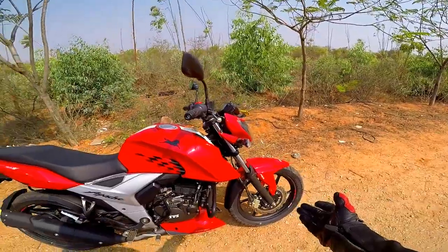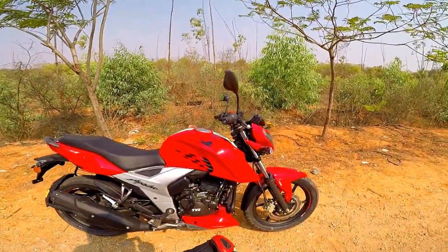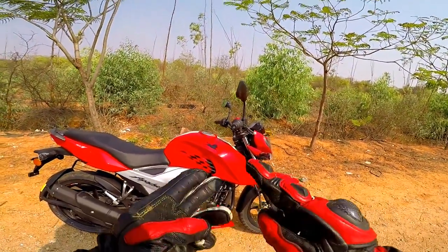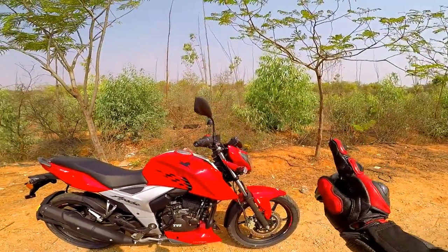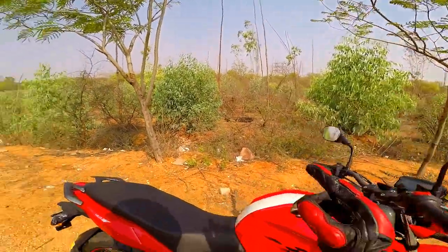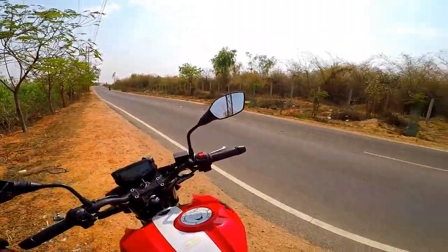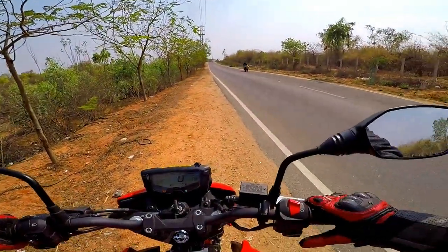Single channel ABS is included at an affordable price. The sporting performance, engaging riding experience, and racing technology make this a major plus. The feel of braking and the safety of ABS are significantly improved.